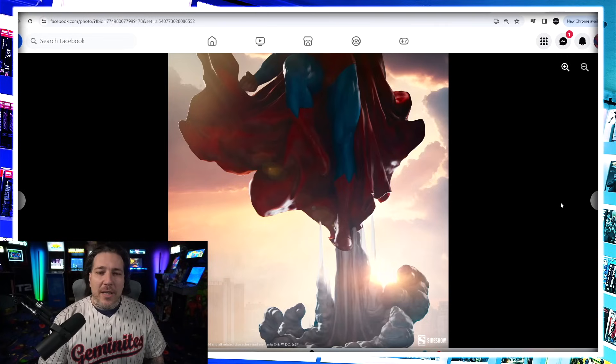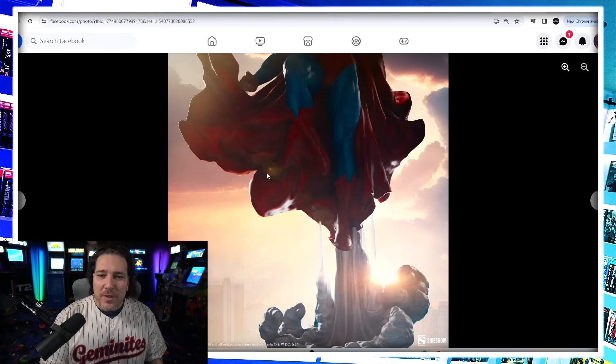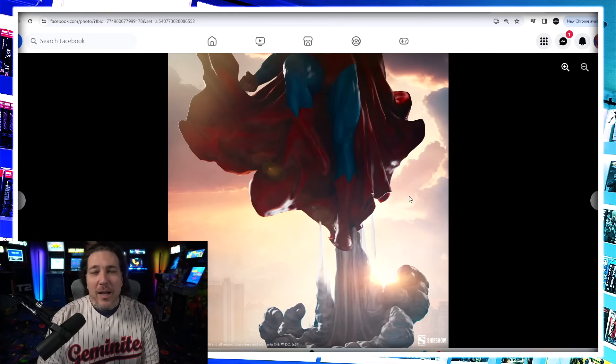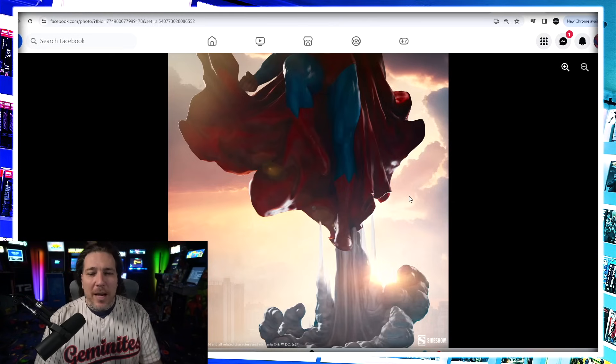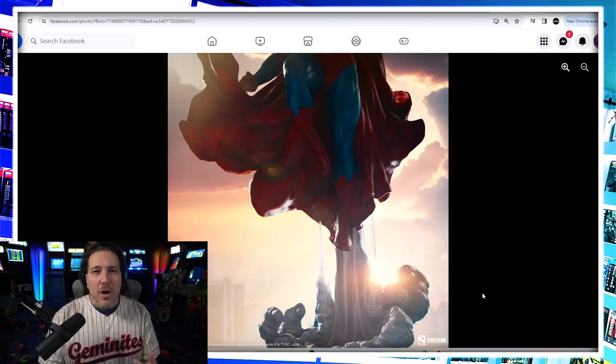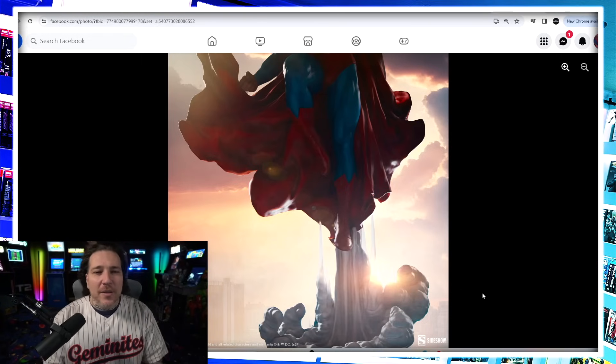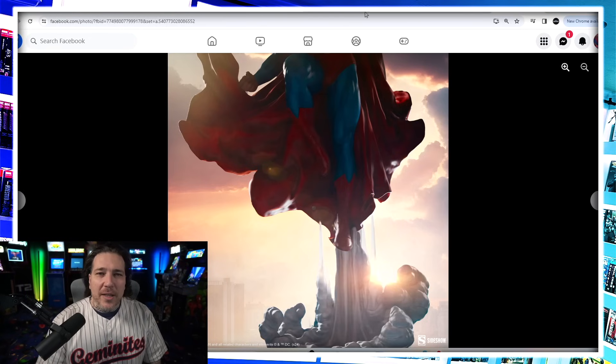So the first thing they did was give us this tease, and right away I got kind of excited because I'm like, is that a sculpted cape? It kind of could have looked like mixed media fabric, but it also looked like it was sculpted. Just from the tease you can see the base is kind of these clouds that he's flying through. He's got a strong Superman pose — it looks like he's going to have fist up and fist down — and again that nice sculpted cape.